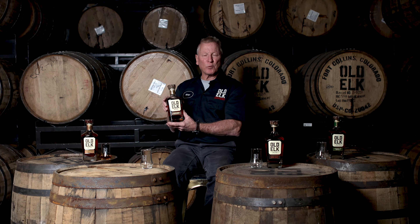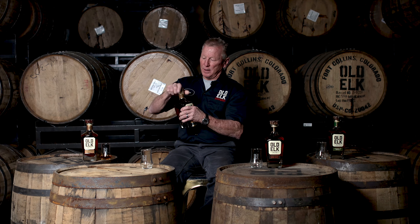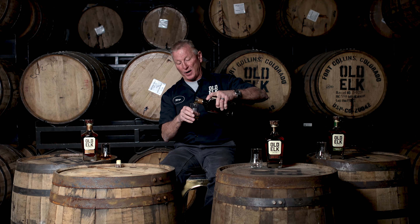Next we're gonna do Old Elk Wheated Bourbon. The mash bill is 51% corn, 45% wheat, and 4% malted barley — extremely high wheat content for a wheated bourbon, and again a very custom mash bill.